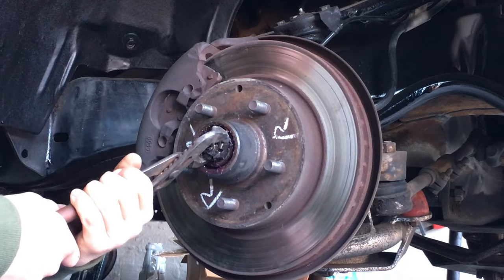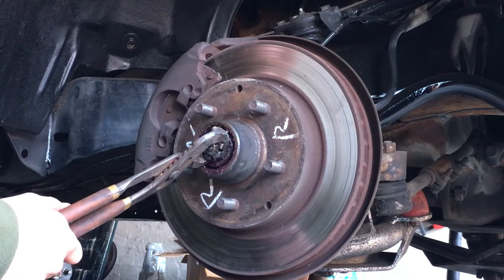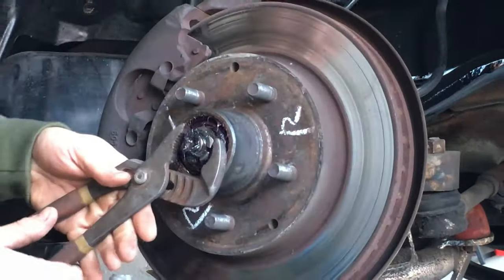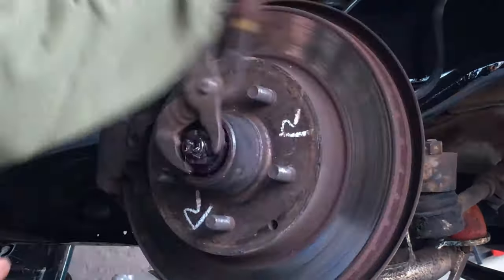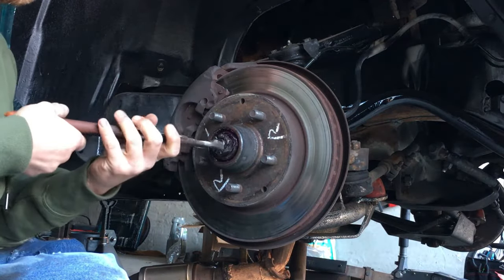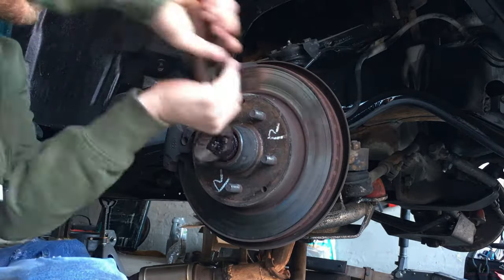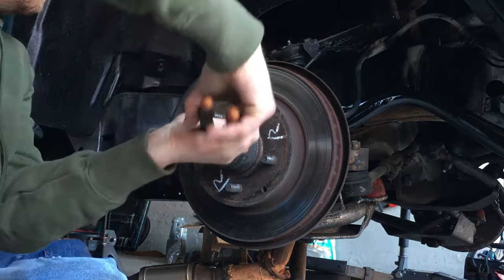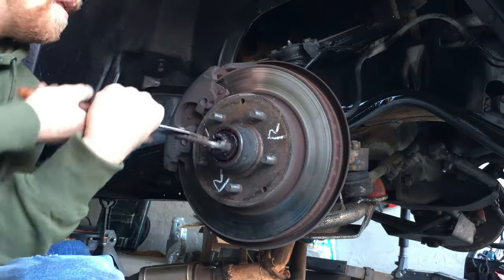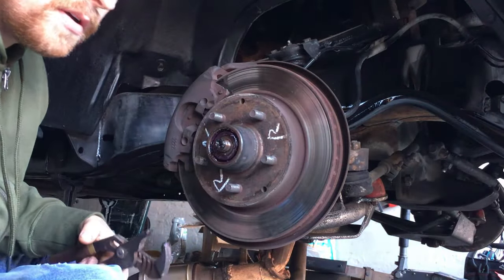If you have to replace them, you can go to Harbor Freight and get a set — that's where I got mine. To get this nut off, grab your pliers and go lefty loosey, unscrew it. Just make sure you hold onto it with your pliers — you don't want to drop it or get it dirty. What I do is put it in the dust cap, since that's the cleanest part.